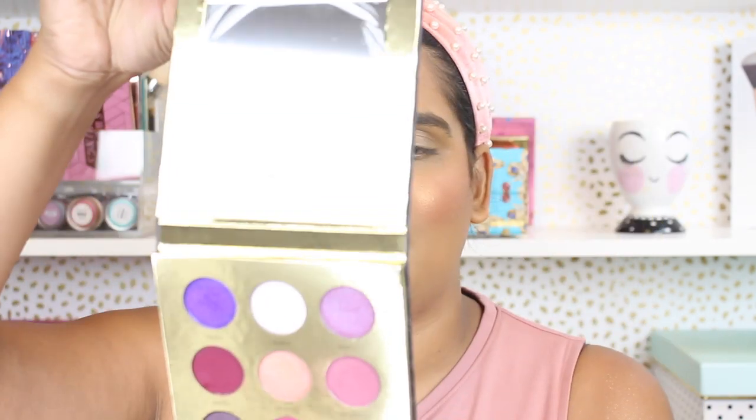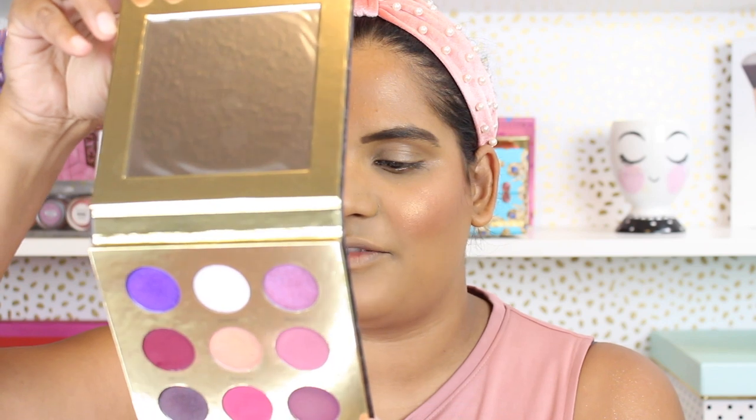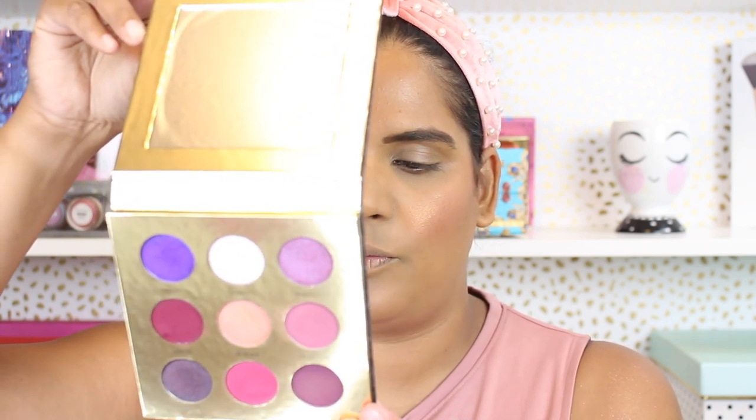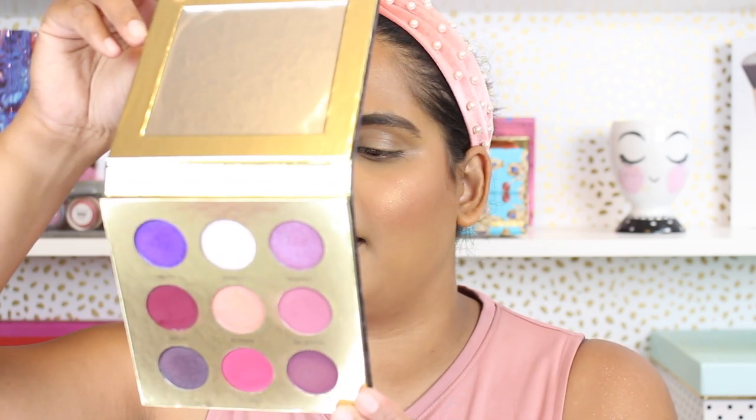This flips backward which is nice, and there's a nice mirror on here. It says it's cruelty free, 12-month shelf life, made in the USA. Net weight is 12.5 grams, 0.44 ounces, times nine.